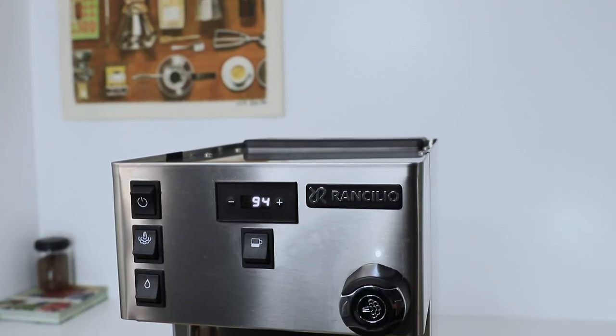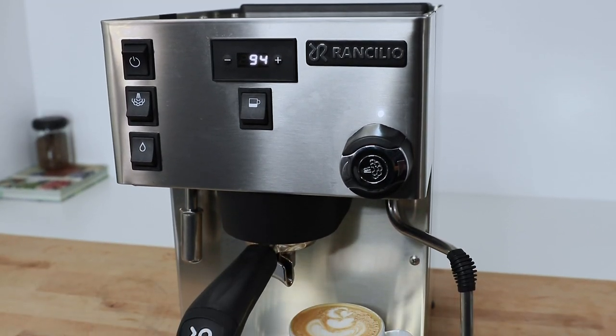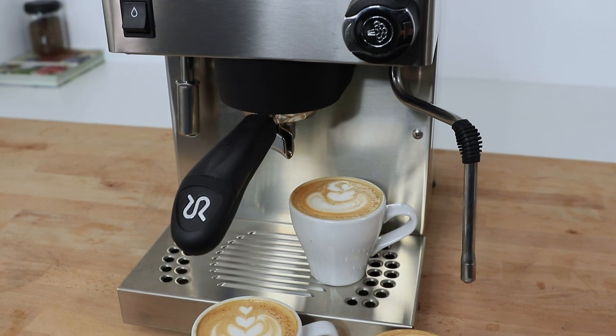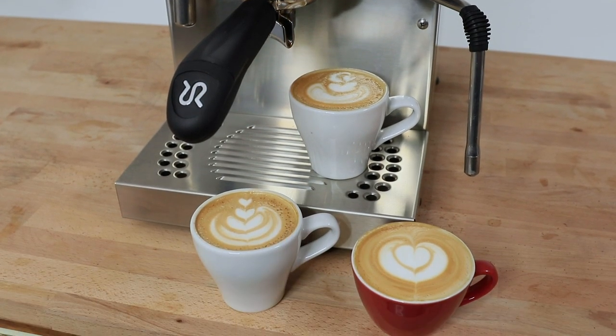The other great advantage to the Rancilio Silvia Pro is the dual vibratory pumps that work individually to fill up each boiler — that way the steam boiler doesn't interfere with the actual brew pressure whilst using it, unlike other similar dual boiler machines at the same price point.